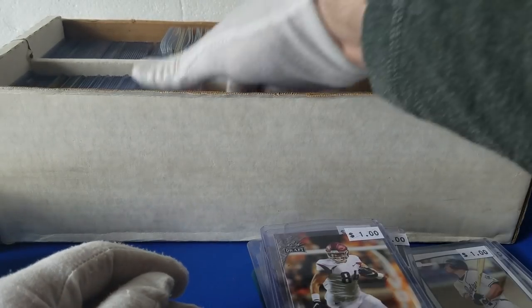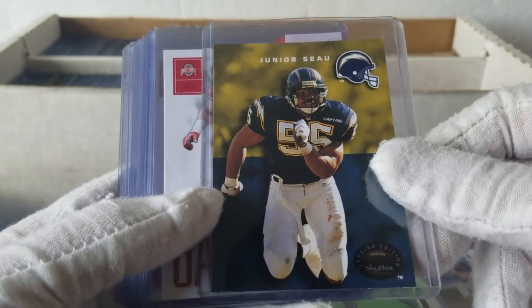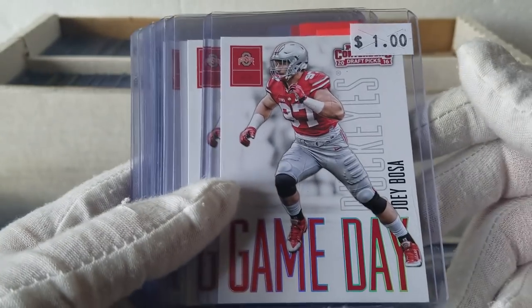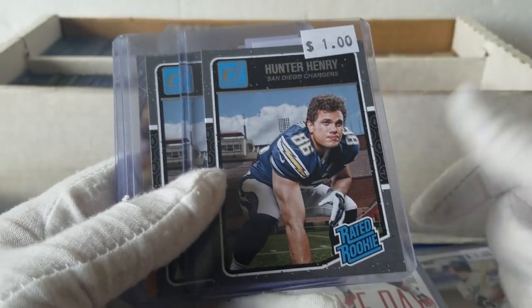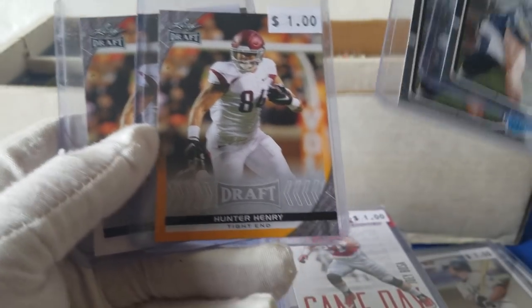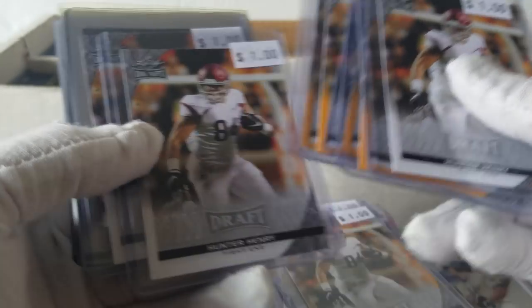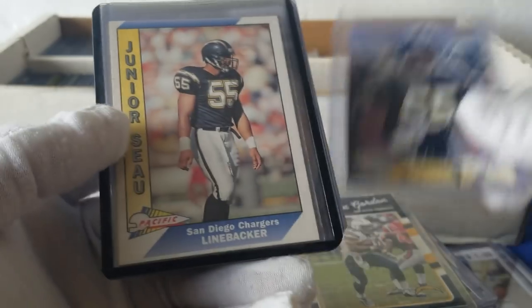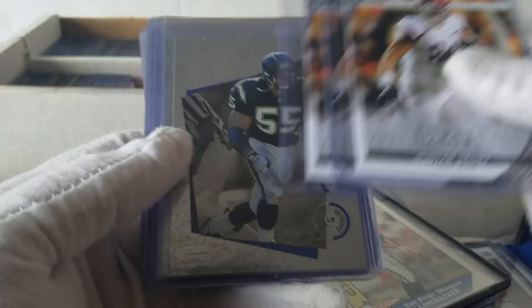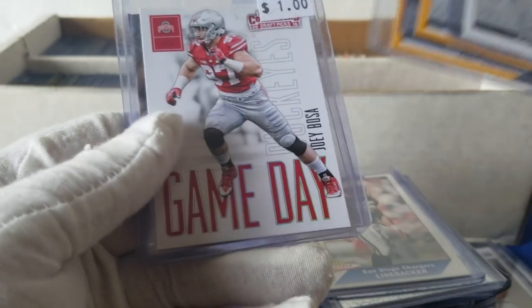Hunter Henry — tons of stuff there. Some more Chargers. We got Encore Seau — kind of dinged though. Skybox. We've got some Joey Bosa rookies — six Joey Bosas. We got some more Hunter Henrys. Hunter Henry Gold Draft versus the regular one. More Hunter Henrys. Some more Melvin Gordons. Seau. Old Pacific Seau. Hunter Henry. Some more Seau. And another Bosa.